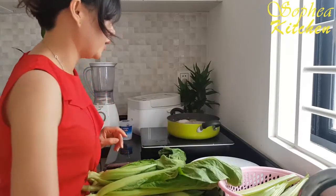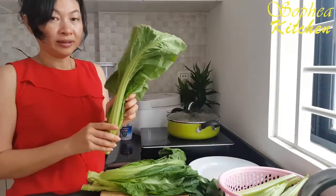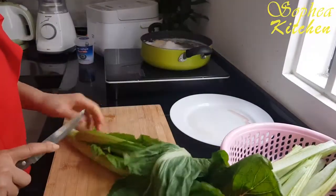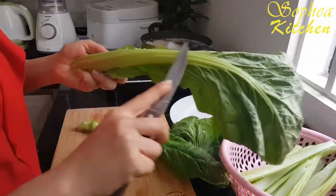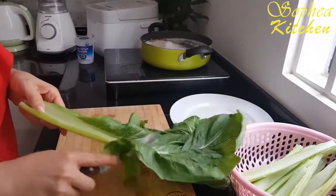Now while I'm waiting for the chicken to cook, I will start cutting our vegetable. For this recipe, for the green mustard, we will use only this part. For this part we don't use, but we can keep it for another recipe.